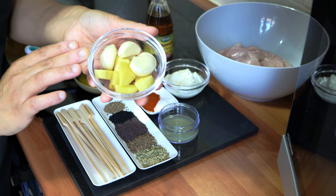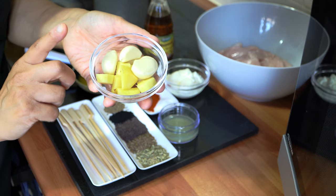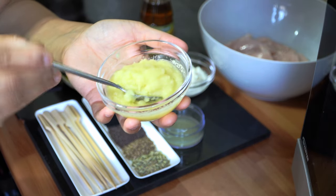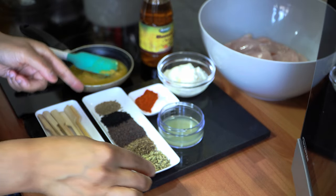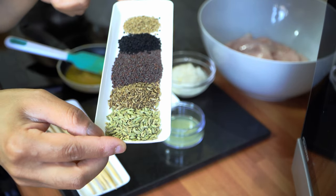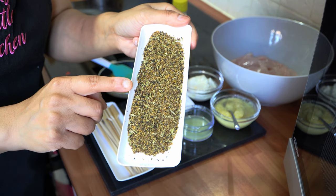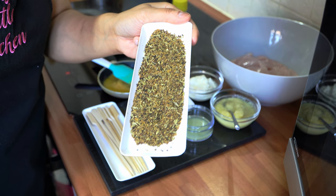We're going to start by grinding the ginger and garlic down with one tablespoon of water — and there we have it, that's how the paste looks. Now I'm going to coarsely grind the whole spices, and there you go — that's how your ajwain spice masala should look once coarsely ground. Now let's move on to marinating our meat.